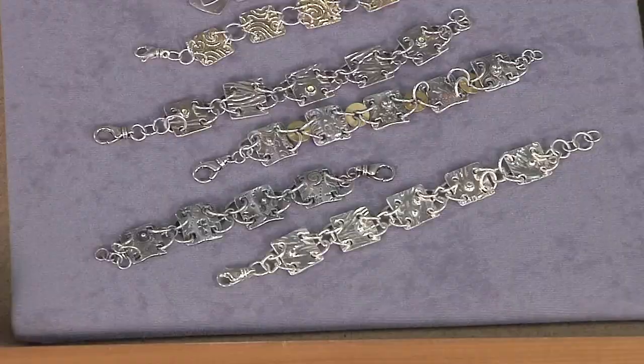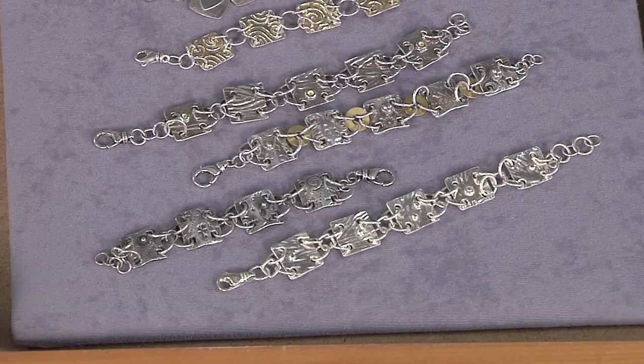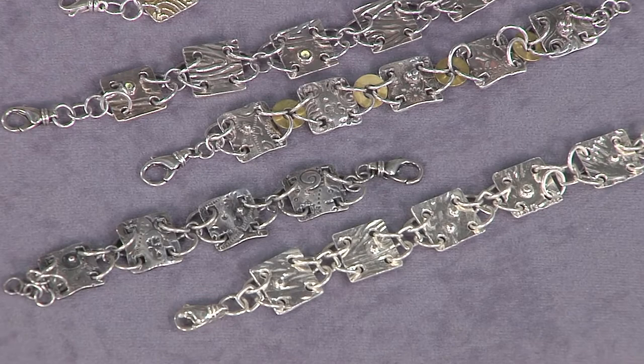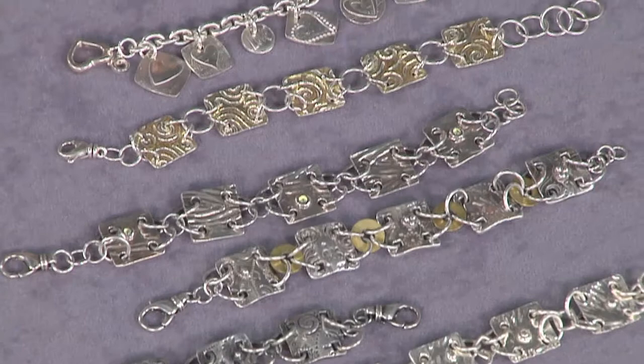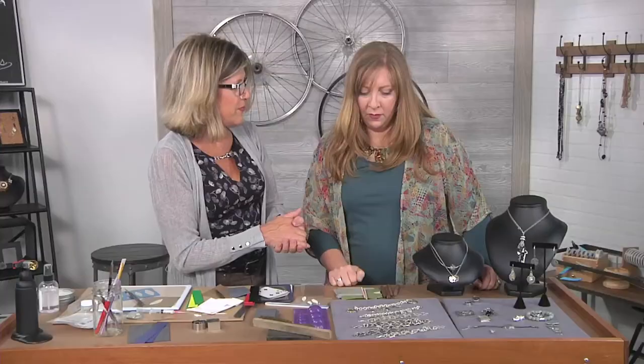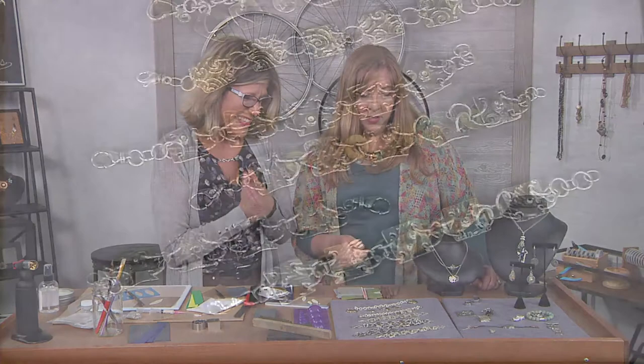Look at some of these samples — there are so many different bracelets here. People can be intimidated to try metal clay, but these use pretty basic techniques: rolling, texturing, and cutting with a cookie cutter, then firing and linking them together with jump rings. The circles are done the same way, just domed on a form before firing. We also added some gold, because metal clay does come in gold too. I hope people try it — metal clay is so fun!